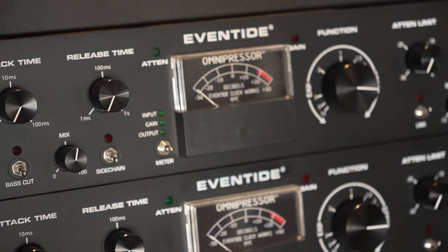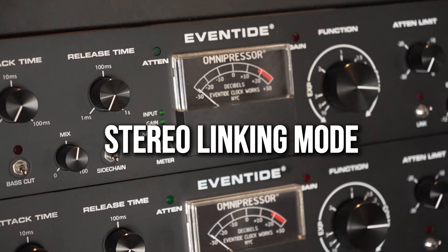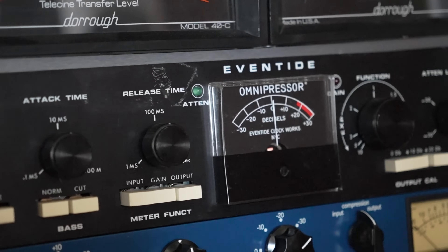Hi and welcome. My name is Alex Solano and I am a mix engineer and also a fanatic of vintage audio gear. In this video I'm pleased to show you how to use two Omnipressors in stereo linking mode. I've been an Eventide Omnipressor user for a long time and was fortunate enough to have one unit that's lasted me over decades.